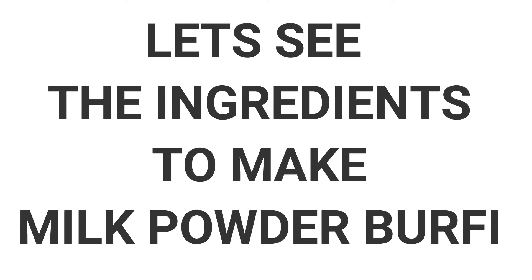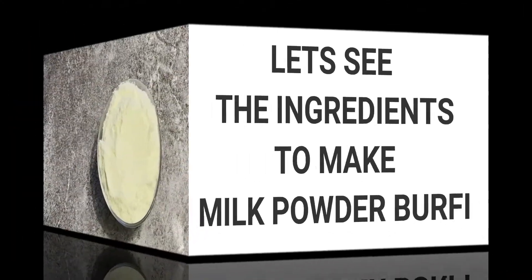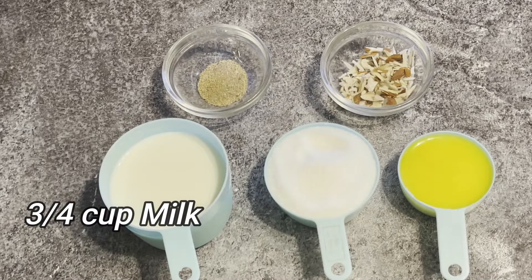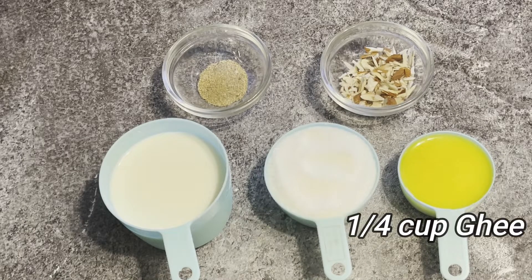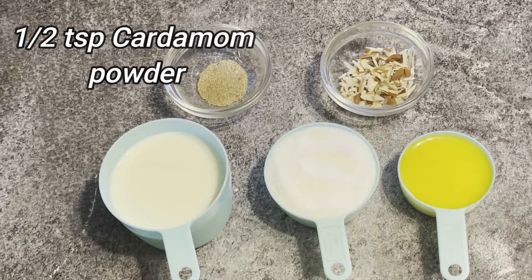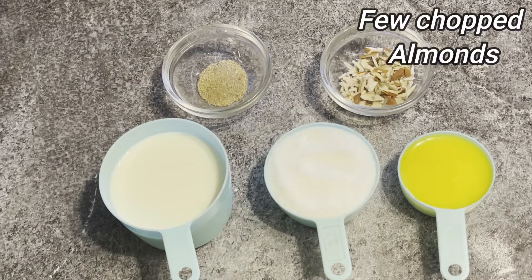So let's see what we need to make milk powder burfi. We need 2 cups milk powder, three-quarter cup milk, half cup sugar, quarter cup ghee, half teaspoon cardamom powder, and a few chopped almonds.